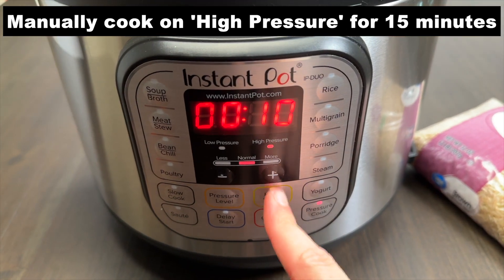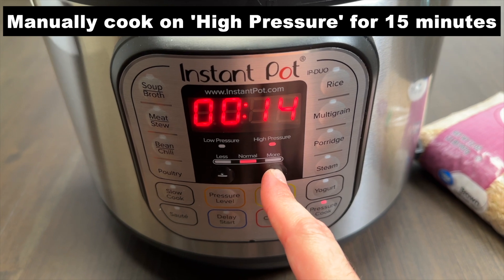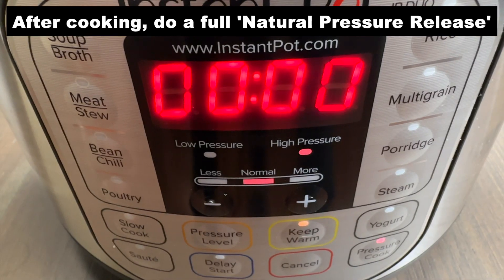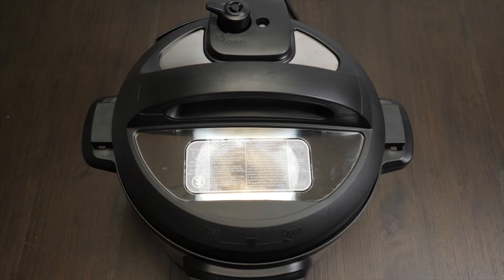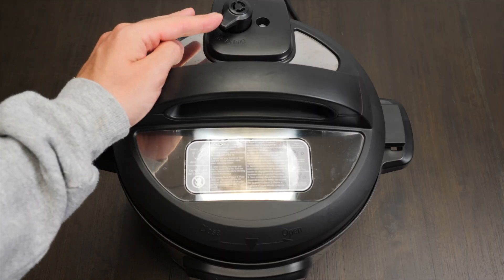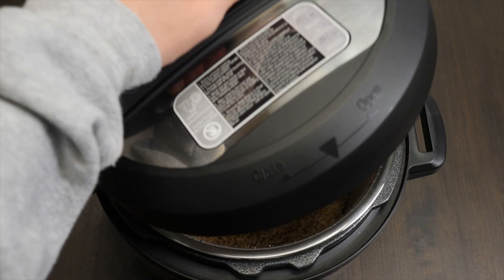Manually cook the rice on high pressure for 15 minutes. Once it finishes cooking, let it do a full natural pressure release. Once the silver pin has dropped and all pressure is released, remove the lid and fluff the rice.